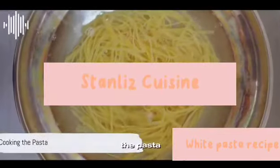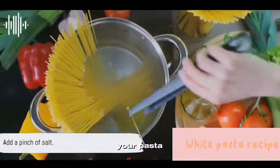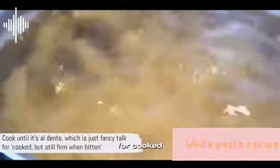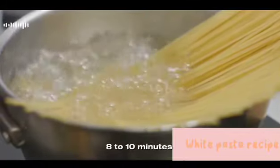The first step is cooking the pasta. Boil a pot of water, add a pinch of salt, and toss in your pasta. Cook until it's al dente — which is just fancy talk for cooked but still firm when bitten. It usually takes about 8 to 10 minutes.